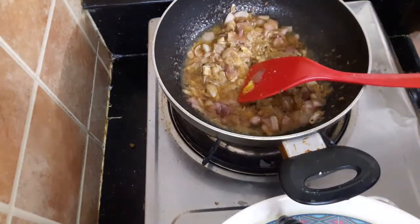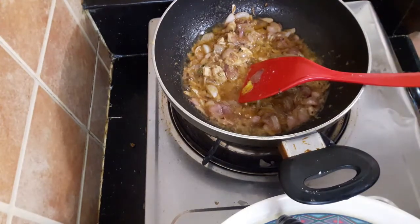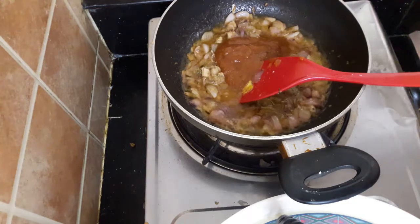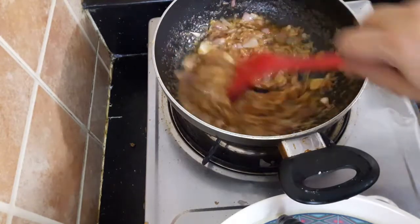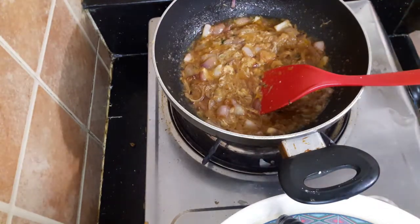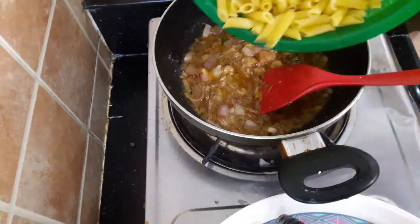I will add tomato sauce to the top. I will add the tomato sauce to the top. Then I will add the pasta.